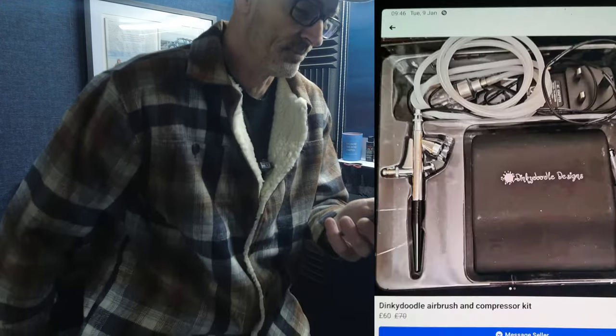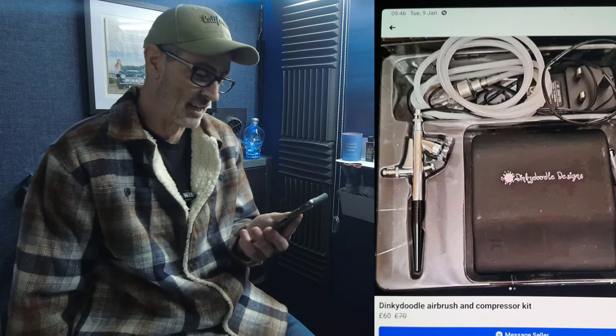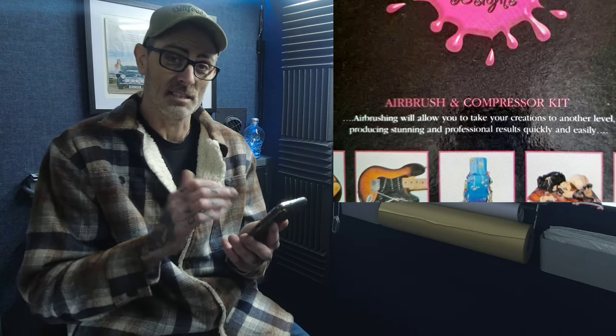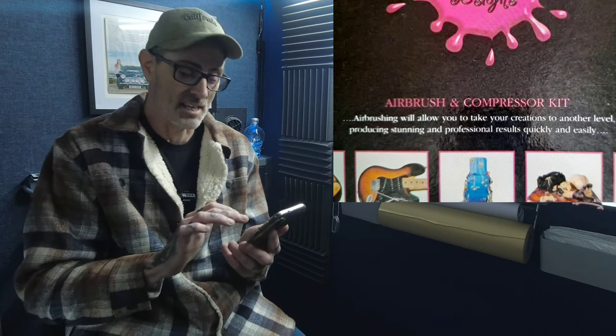Then we come to this one — it made me laugh. It's called the Dinky Doodle airbrush and compressor kit. On the back of the box it says 'airbrushing will allow you to take your creations to another level,' producing 'stunning and professional results quickly and easily.' Then there's a picture of a properly custom painted guitar — images this company has grabbed from top artists to use in the Dinky Doodle sales pitch.